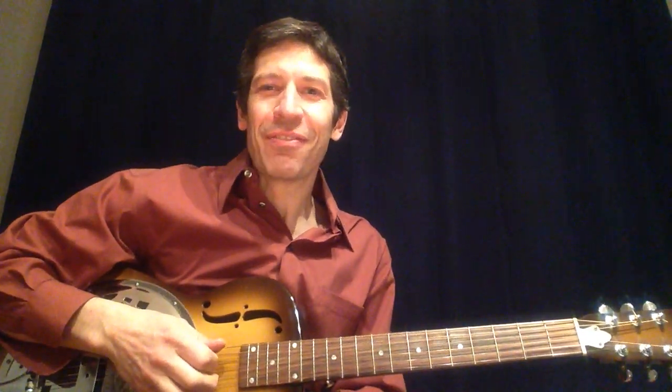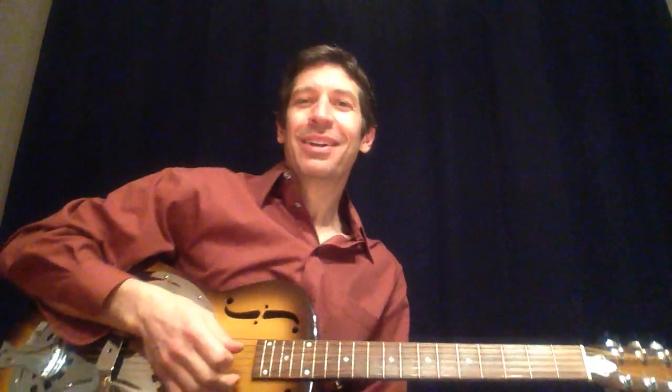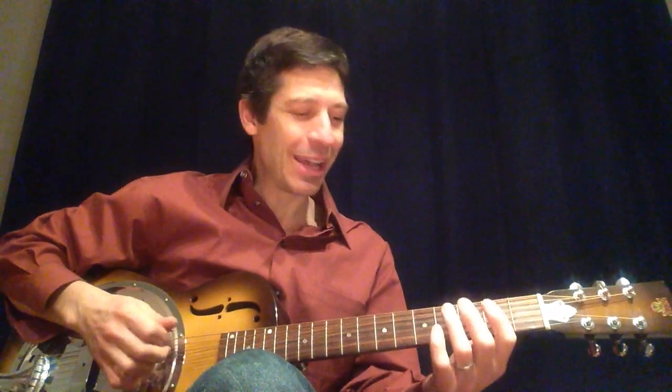Here's a one-minute guitar lesson on a fantastic guitar exercise that happens to be the main riff from the great Roy Orbison tune, Oh Pretty Woman, from 1964. Let's listen to hear how it sounds.